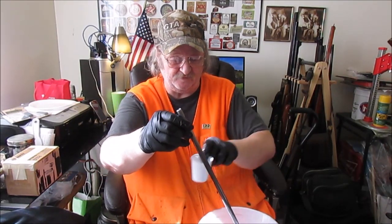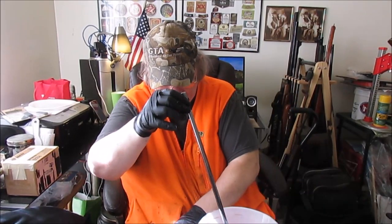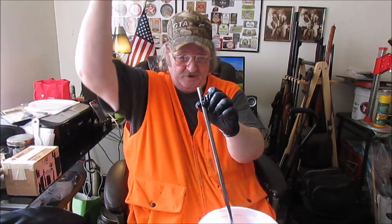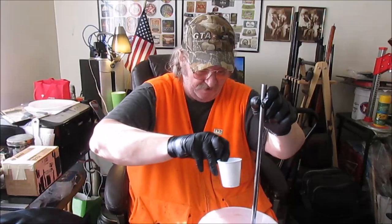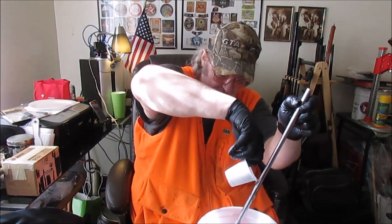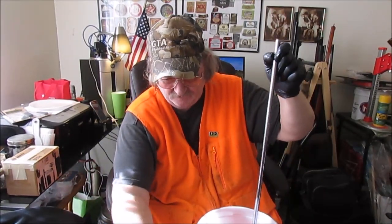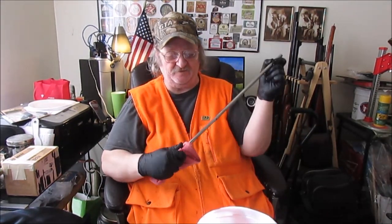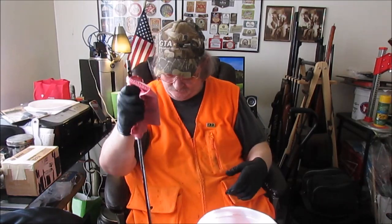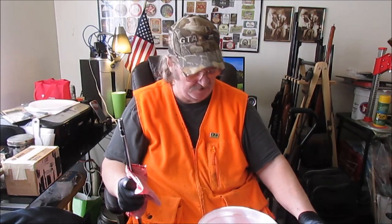A Q-tip fits this .177 caliber barrel a little bit on the inside — that was interesting. So I can basically stick a Q-tip down there, take the spear-tip jag off the Dewey cleaning rod, and just ram it on through. In theory. I needed one to dry with after this one, and I didn't think to grab one. This one I can use to mop up chemicals and wipe my gloves off.